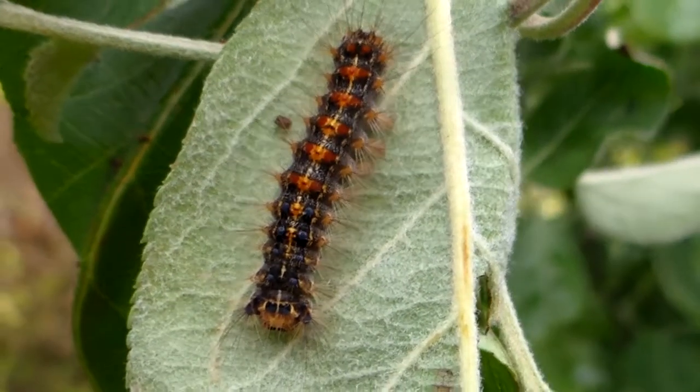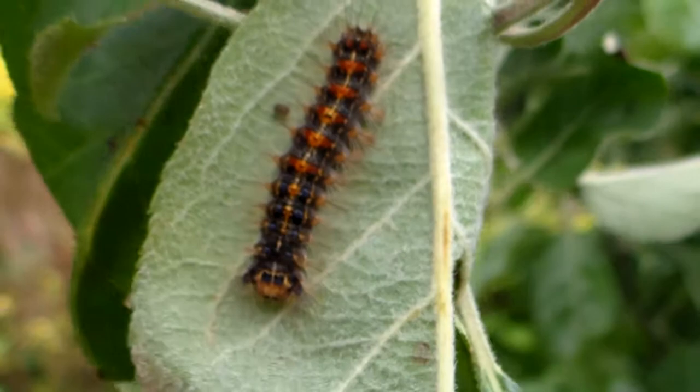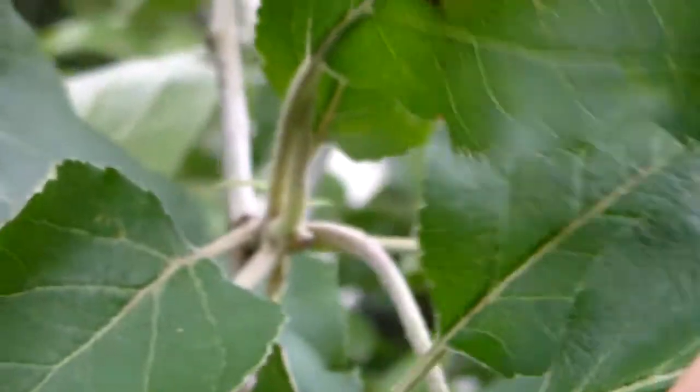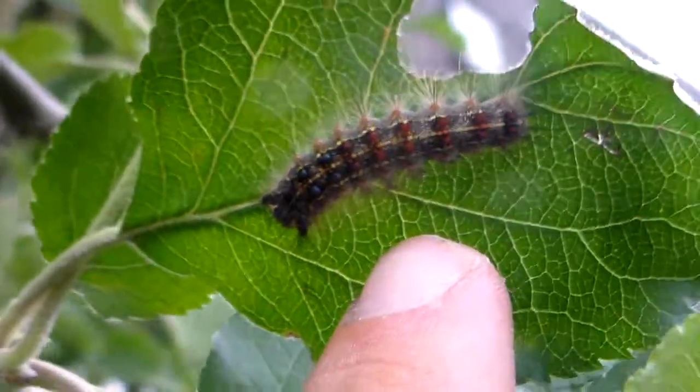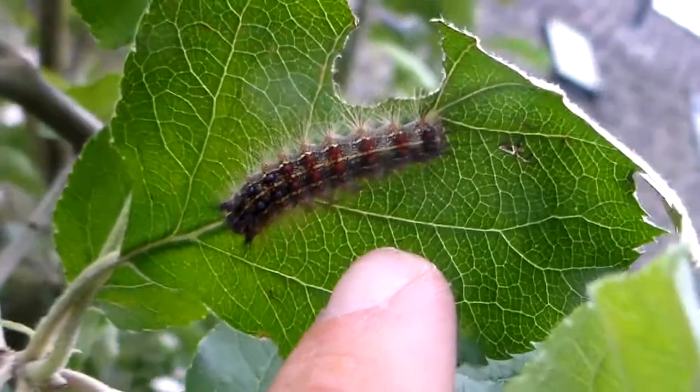The Gypsy Moth in many parts of the world is a destructive invasive species that can destroy native forests, especially in America, but I am rearing them inside their native range.